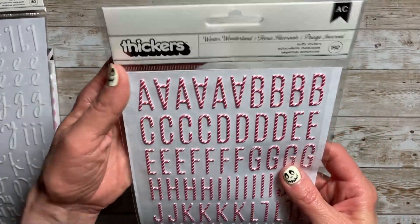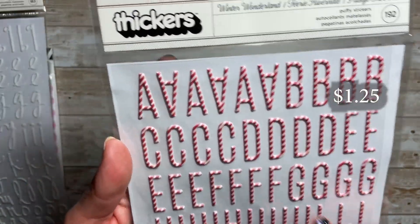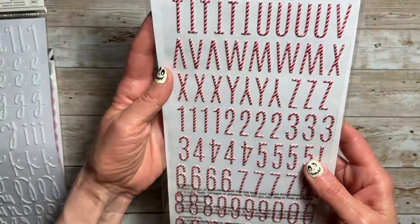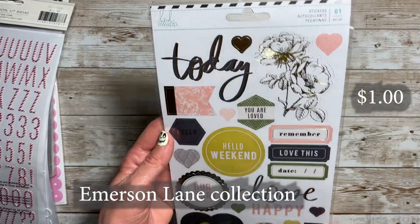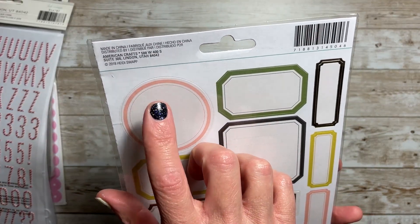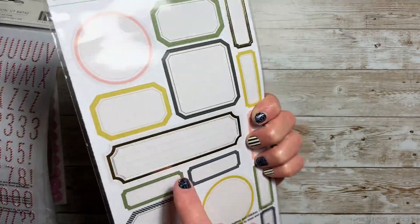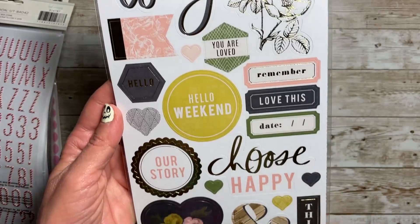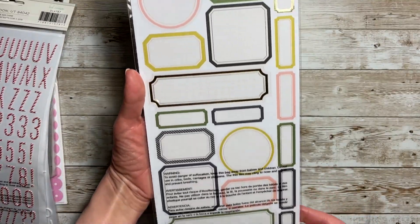I also picked up these puffy stickers — this is Winter Wonderland, 192 pieces. I absolutely love the candy cane style of these alphas. Then I picked up these stickers that go with one of the collections — I'm thinking it might be Carefree, but I'm not certain. There are 61 stickers in this. Really pretty, with some foiling, and then you get all these great labels on the back side.